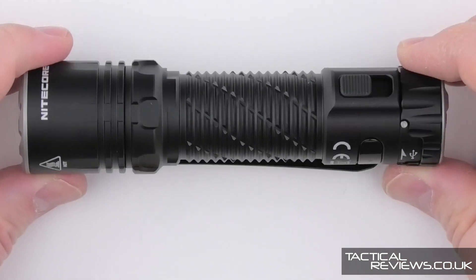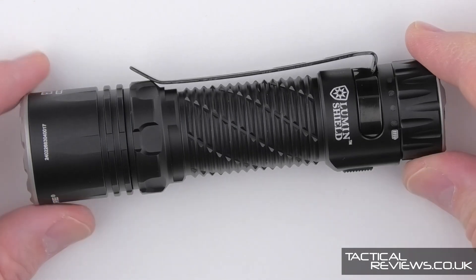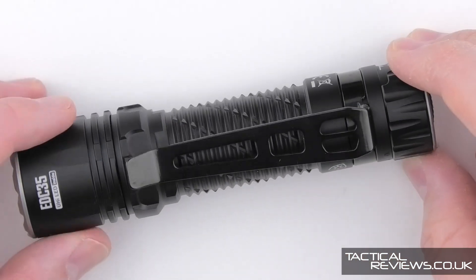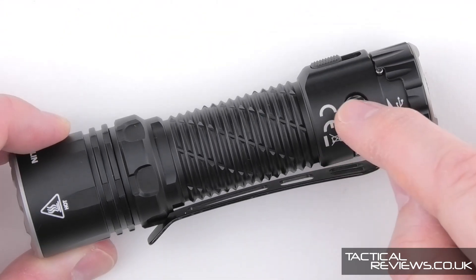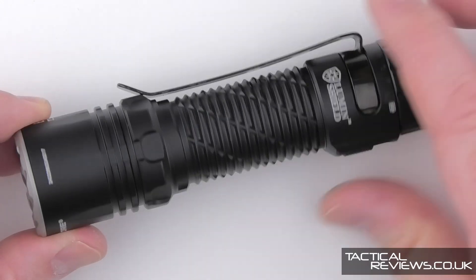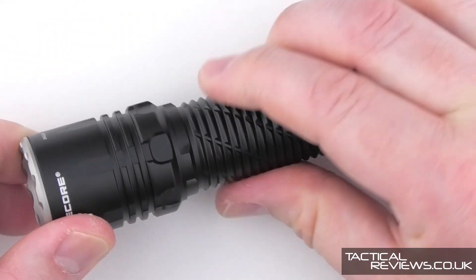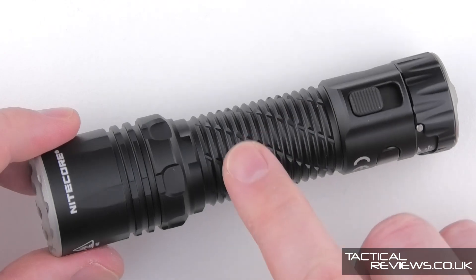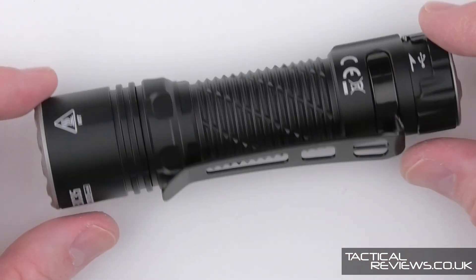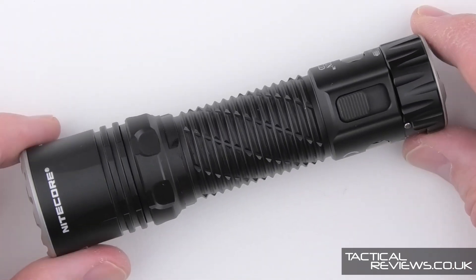Coming in very close on the EDC-35: it comes with a steel pocket clip fitted to the head, which you can remove if you want. There's a nice grip pattern that Nitecore have developed — used on a few lights now — which is interesting to look at and very grippy. The head also has shaping that helps a little bit with anti-roll, though mainly the clip stops it rolling.